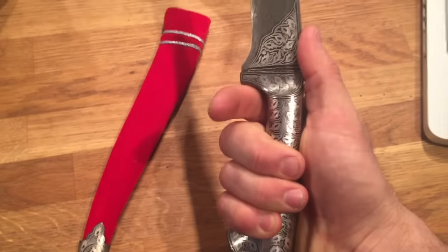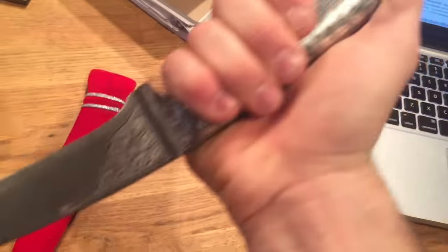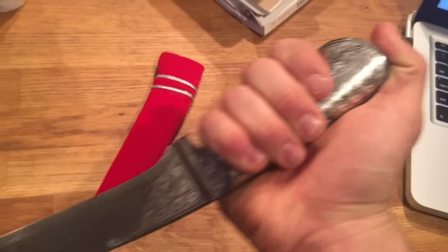So there it is again in the forward grip. I'm going to switch this around into the reverse grip now.